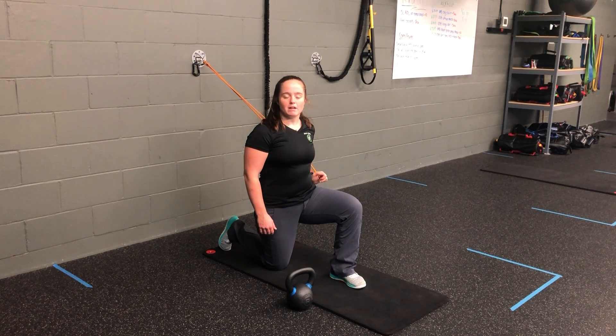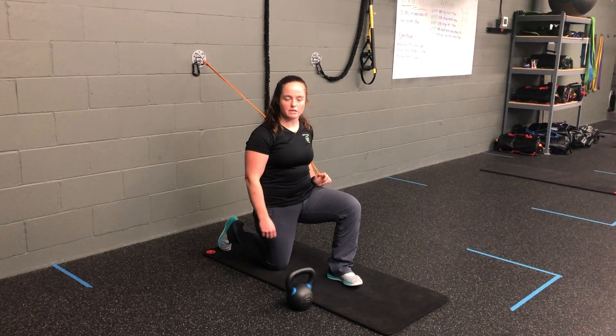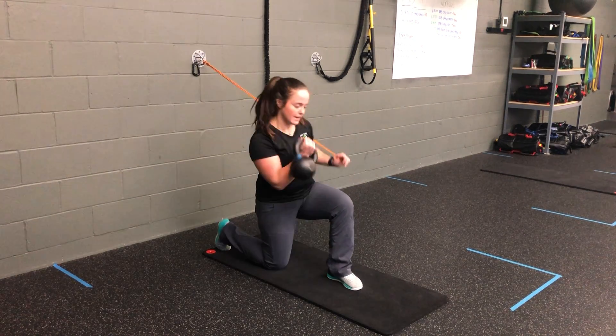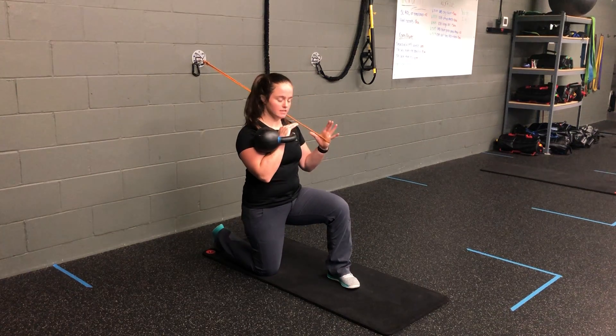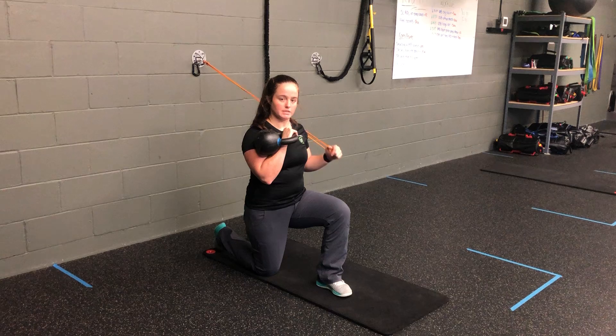For the kettlebell half kneeling single arm overhead press plus resistance band chest press, I'm going to have a kettlebell wrapped in one hand and the chest press band in the opposite hand. My kettlebell is on my down knee side, and my chest press is on my up leg side.